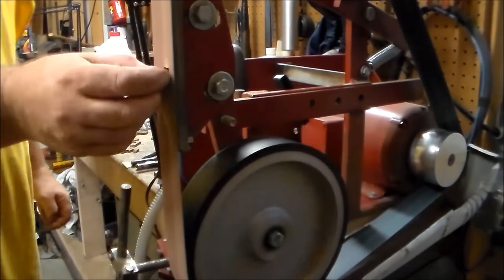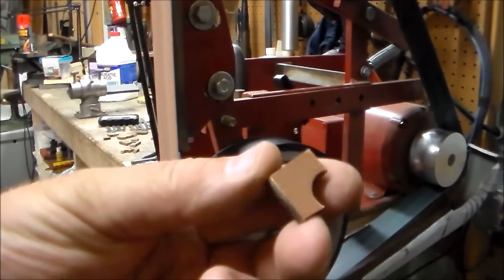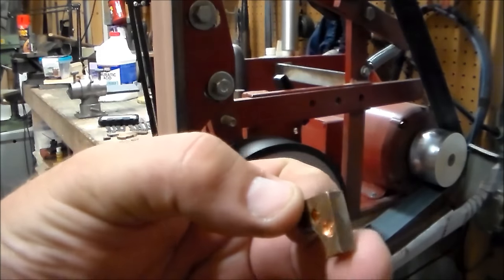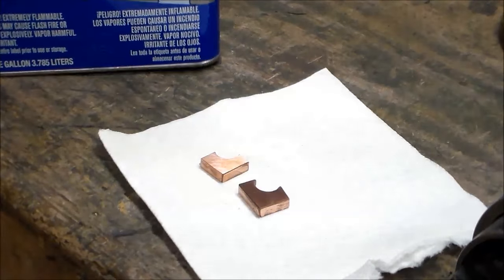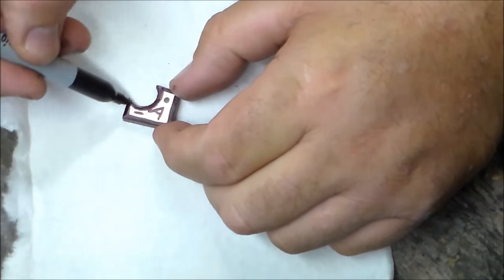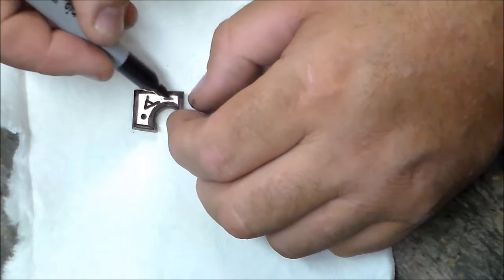Over at the belt sander with a 120-grit belt I just cleaned off some of the corrosion and oxides, then followed that with some acetone to get the fingerprints and oils off. The idea here is to make some sort of a chemical resist that will protect the areas you don't want to etch.